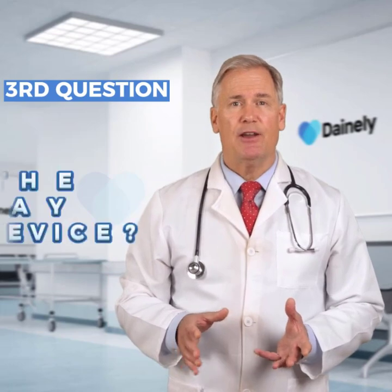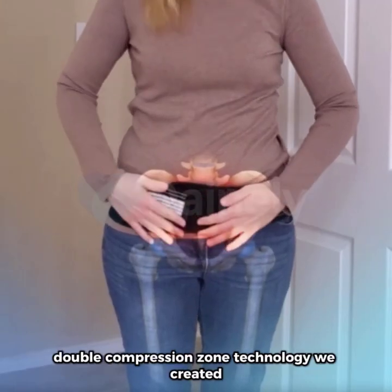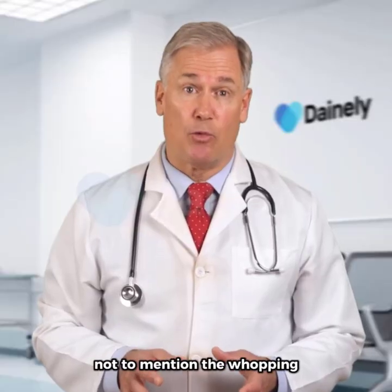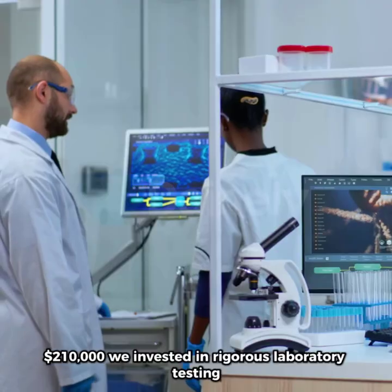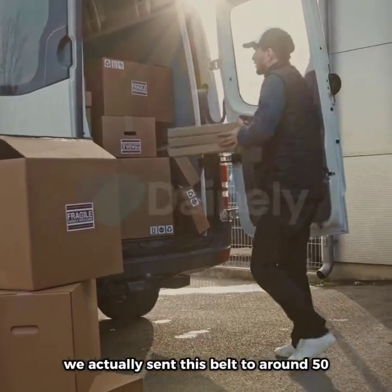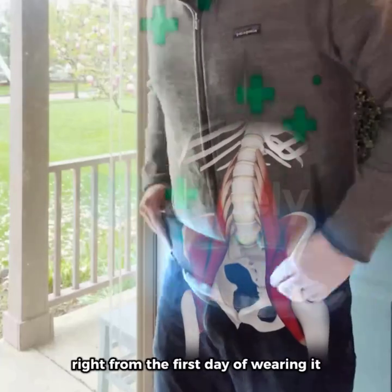Question 3: what does the research say about your device? The Dainley belt uses the patented double compression zone technology we created. It took us a whole 15 months of trial and error with prototypes, not to mention the whopping $210,000 we invested in rigorous laboratory testing. We actually sent this belt to around 50 chiropractic offices worldwide to have real patients try it out, and 93% of those users reported pain relief right from the first day of wearing it.